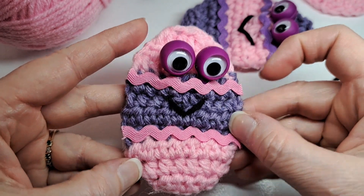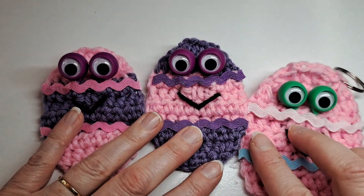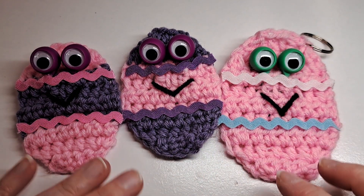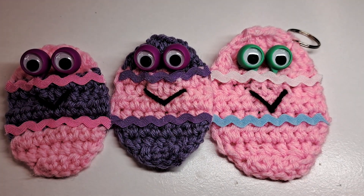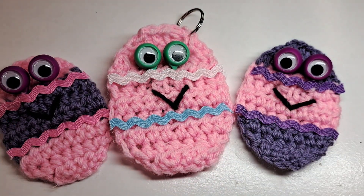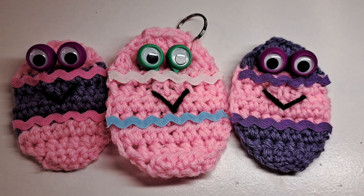There is the finished googly-eyed little egg. Remember, this one is the H hook and this one is the J hook — exactly the same pattern, just different sizes, and there's a big size difference. You can make them in whatever size you prefer. Like and subscribe — thanks for watching!